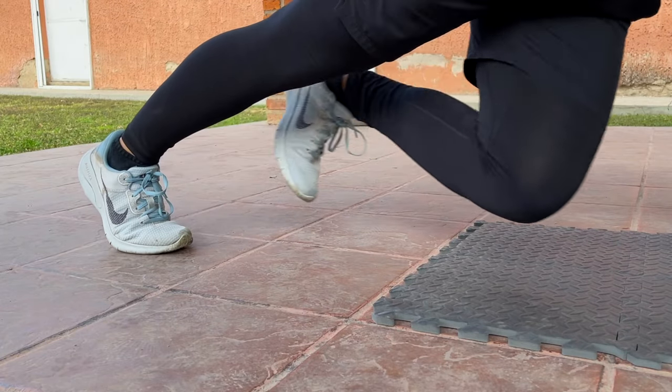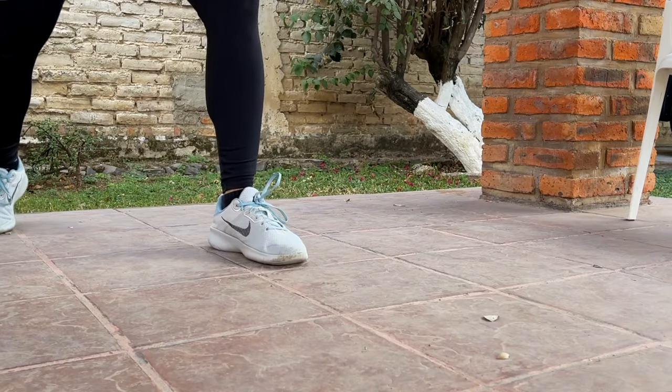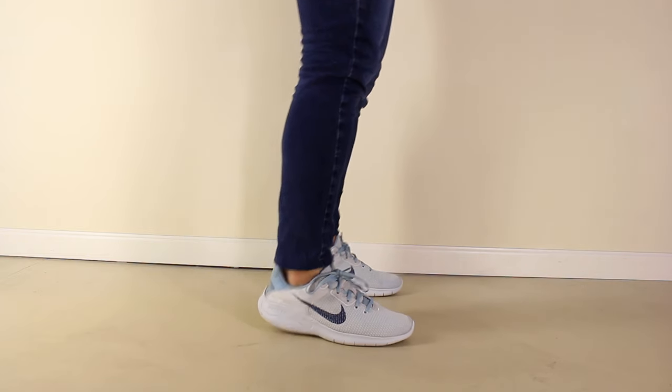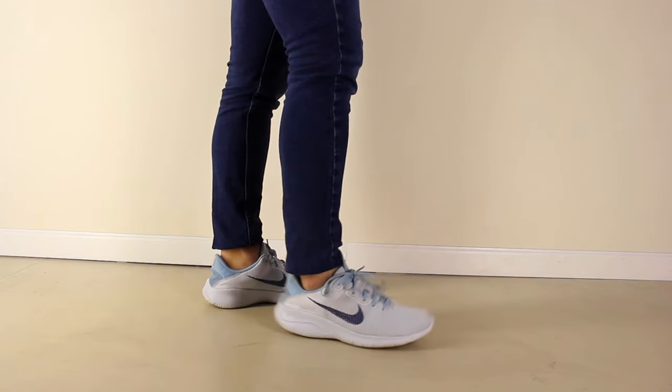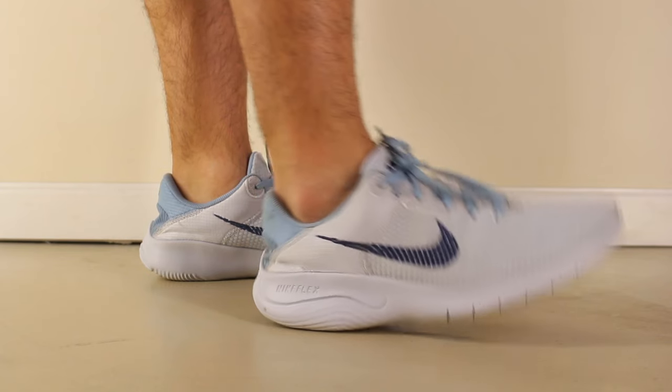The poor grip, because of the lack of a rubber outsole, also translated to training — for me specifically, for boxing training. Even with the lack of a rubber outsole though, the shoes definitely shine when wearing them casually. They're convenient for running errands, and they're just overall great for walking around, thanks to the free grooves at the forefoot.